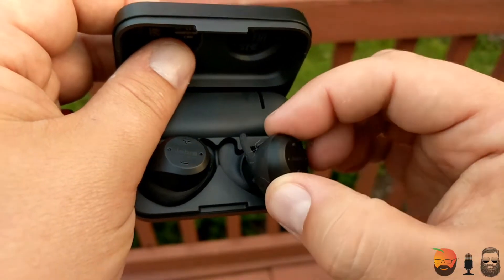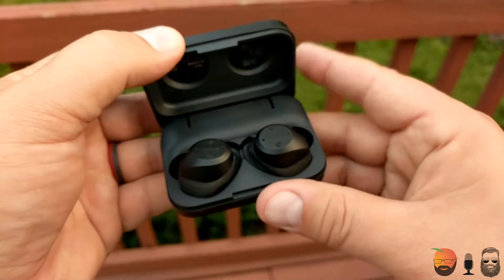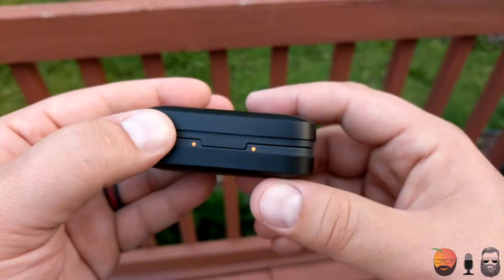One downside with the functionality: the left earbud cannot play by itself, only the right one can. So if the right one is in, music plays continuously and I can remove the left one — but if I remove the right one with only the left in, the music completely stops. On the upside, the phone call quality is really, really good — not quite as exceptional as the Apple AirPods, but definitely on the higher end of the scale.